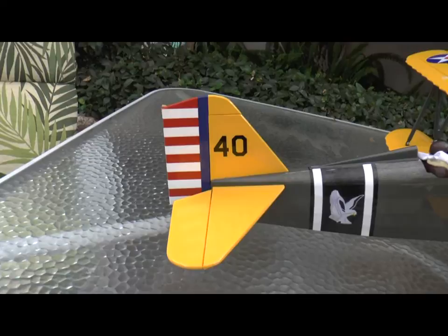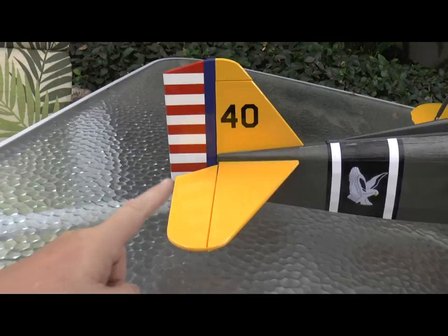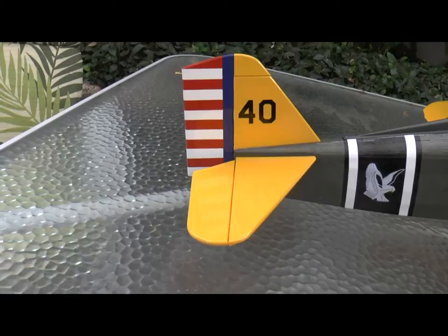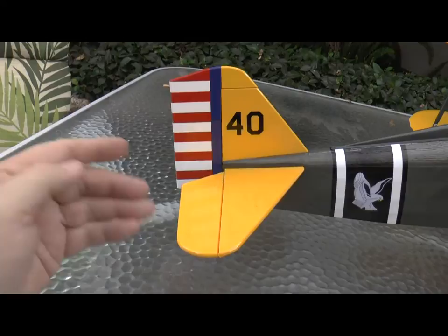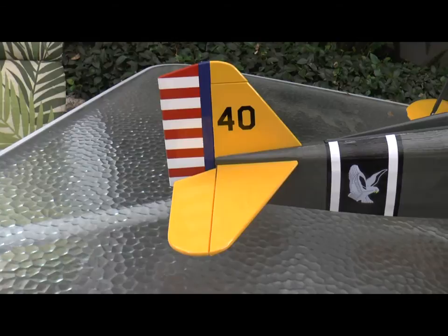The next step in the assembly was installing the vertical and horizontal stabilizers with the attached elevator and rudder. They were already pre-built, pre-covered, and pre-hinged — there was no work to do at all except to glue them in place. Part of this step is also installing the servos, the control rods, etc., and the instructions have you install them and then drill to add the control horns.